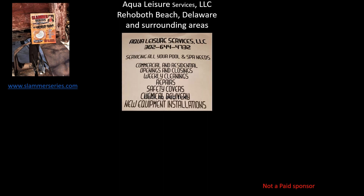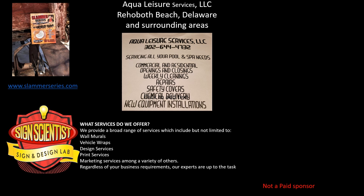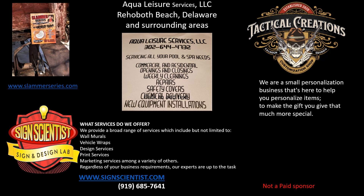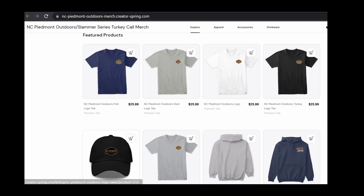Just a quick word for some supporters of the channel: Slammer Series Turkey Calls — made by a hunter for hunters, visit slammerseries.com. Also Aqua Leisure Services LLC, serving the Rehoboth Beach, Delaware area for pool and spa needs. Sign Scientists providing wall murals, vehicle wraps, design, print, and marketing — visit signcientist.com or call 919-685-7641. Also Tactical Creations — personalized gifts — visit tacticalcreation.com or call 770-548-2691. For NC Piedmont Outdoors or Slammer Series apparel, visit our Teespring site; link is in the description.